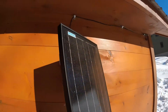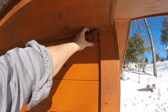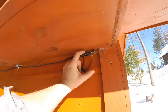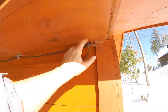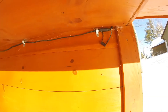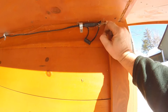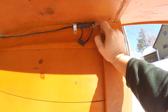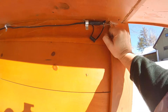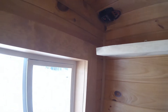The wire comes up and over, and we have a splice — this splice connects to the charge controller. When I bought this stuff it all came together, so it fit right into the charge controller. I drilled a small hole and passed the wires through the wall and they go right into the charge controller inside.